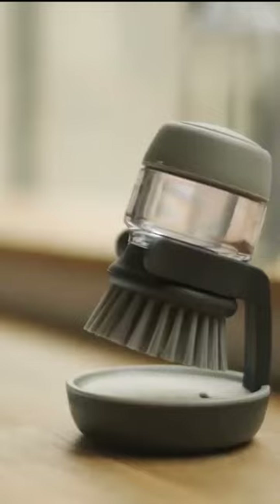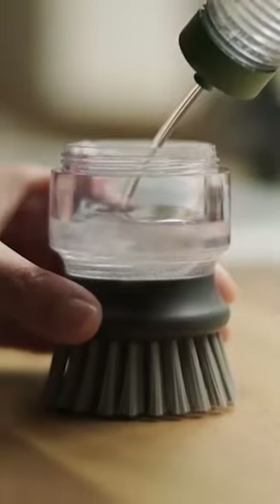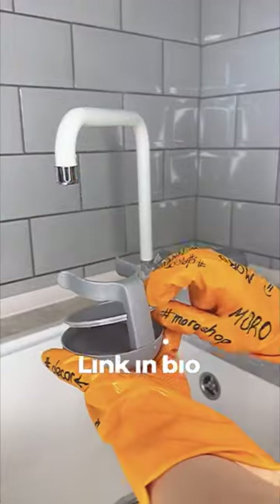Plus, the sturdy storage stand ensures your brush dries naturally. This is what you've been waiting for. Say goodbye to tedious dishwashing and click the link in bio to grab your dishwasher with soap dispensing brush today.